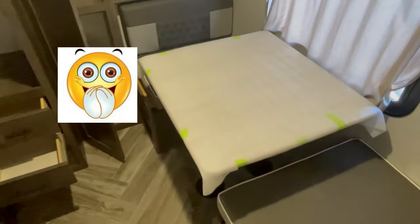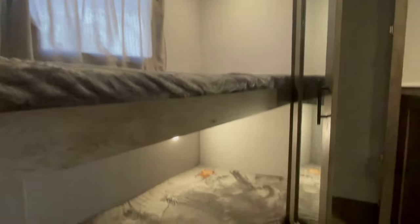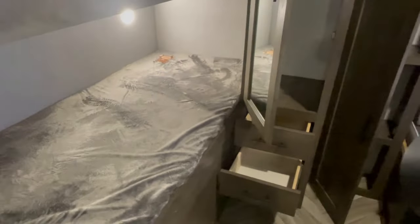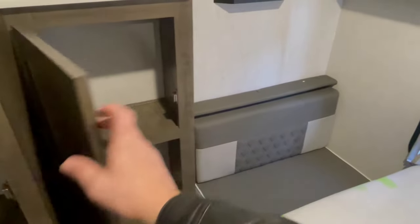The selling point of this unit for a family is the separate bunk room. What's really cool about this bunk room is it has a dinette that folds into a bed, so it gives some extra space for the kids to have their own spot — board games, I would assume, except nobody really plays board games anymore.